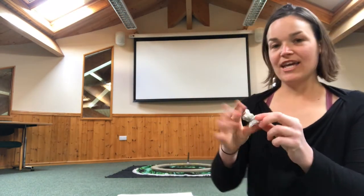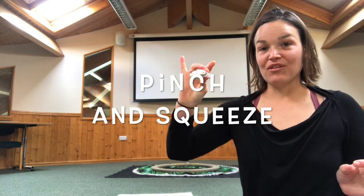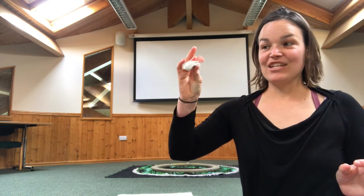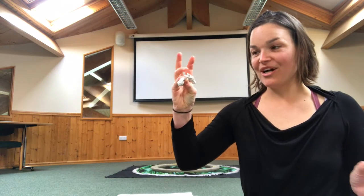Can you try holding it with your pincer fingers? Squeeze. Squeeze. And then with your middle finger and your thumb. And then your third finger and thumb. And then your fourth finger and thumb. Oh, it's quite hard.